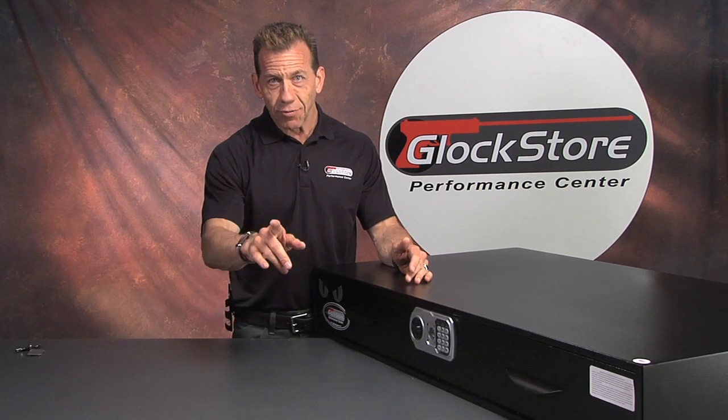This is our under bed safe — it's brand new, but I think once you figure it out, you're going to want one for yourself too. Thanks for watching. I'm Lenny McGill. We'll see you next time.